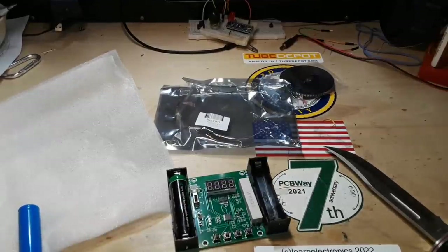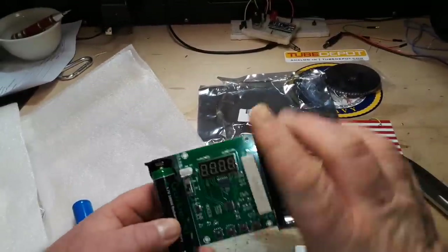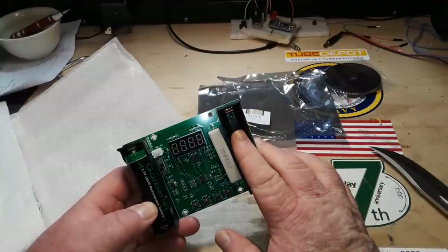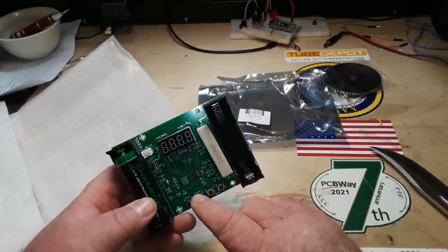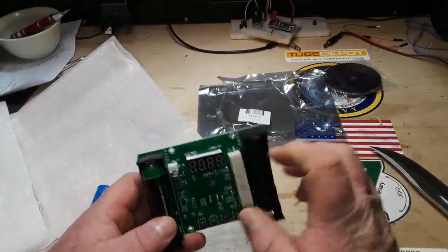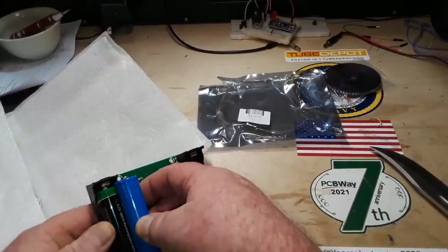Let me check the website and see if there are instructions for this thing. This side is the power supply for the battery; this side is the battery to be tested. This button switches between watt hours, milliwatt hours, and milliamp hours. This sets the discharge voltage, and I assume this is the start button. I can't get this one in there — it looks like that one's much longer.